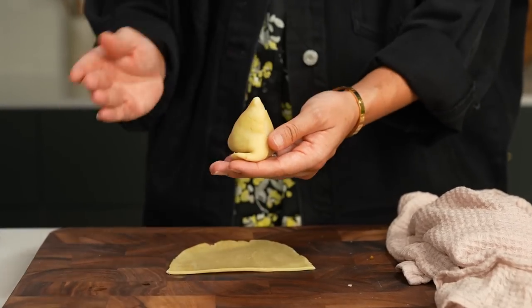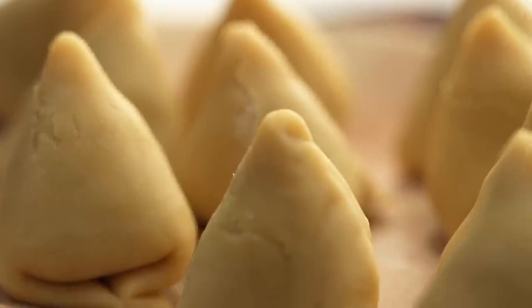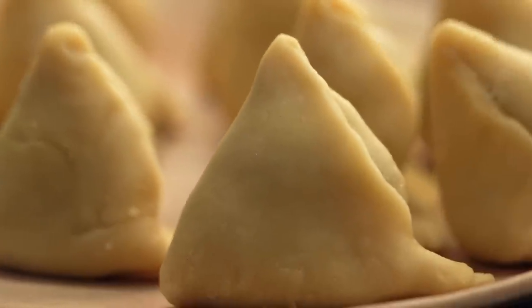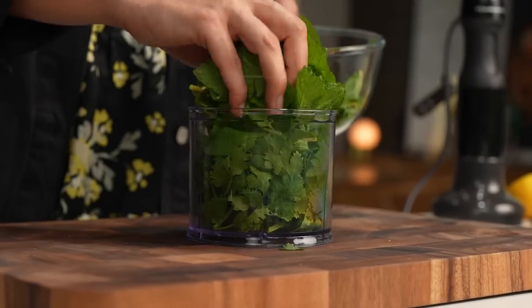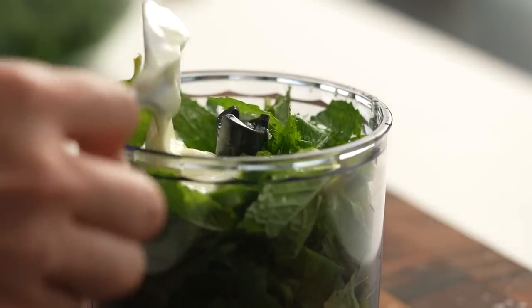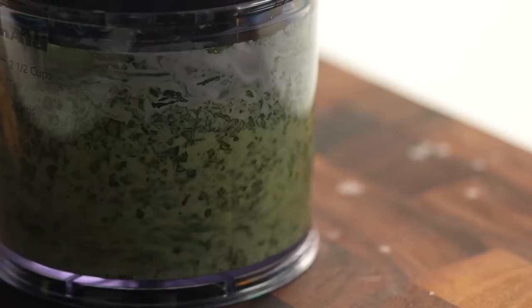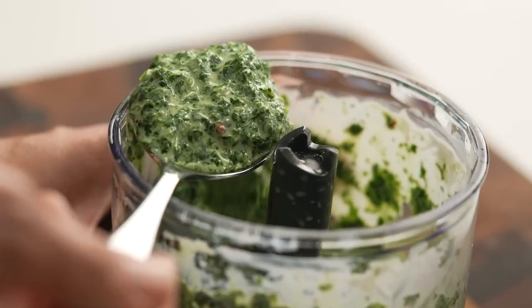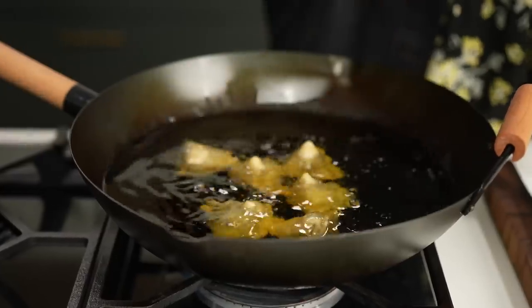Once you have an adorable plate of samosas — look how cute they are, the pastry already looks flaky and light — just before we fry them, let's make a really simple green chutney. Take a whole bunch of coriander, a whole bunch of mint, pop it into your blender along with some green chili, natural yogurt, salt, and lemon juice, and blend to a nice fine consistency.